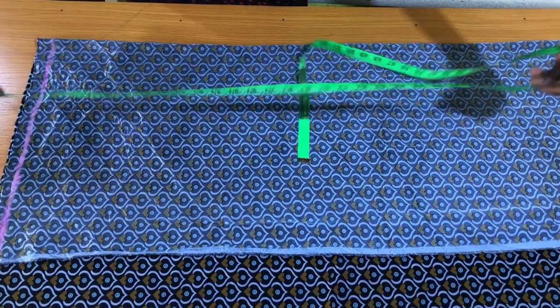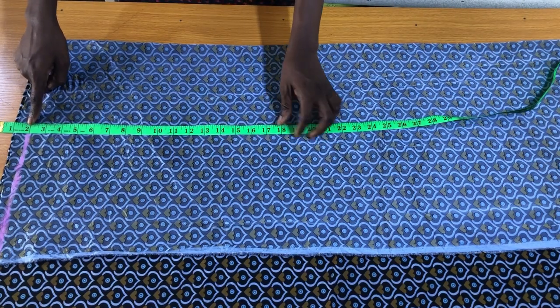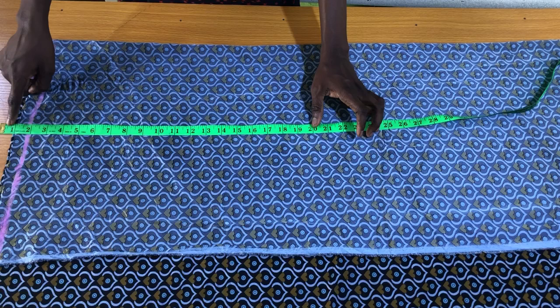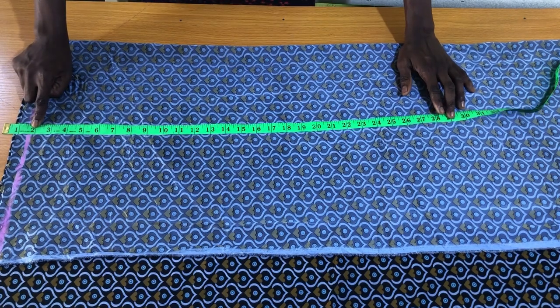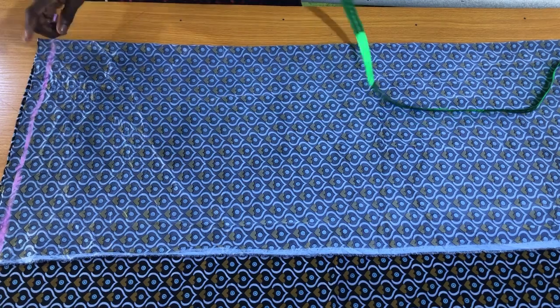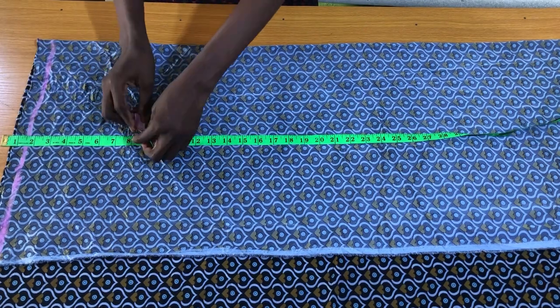After folding the fabric into two, the first step was to mark the starting line, which will be the waistline. On the waistline I'll be attaching a waistband of two inches. This means I'll subtract about 1.5 inches from the starting line, so that by the time I sew it, the waistband will measure two inches.